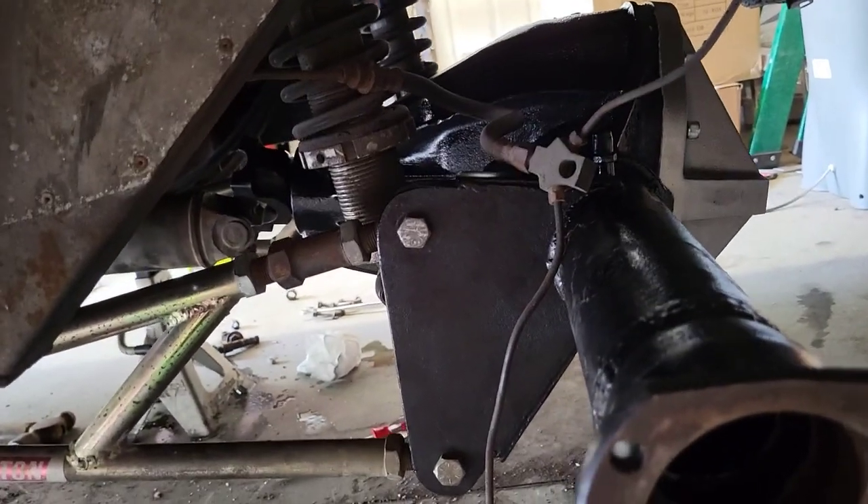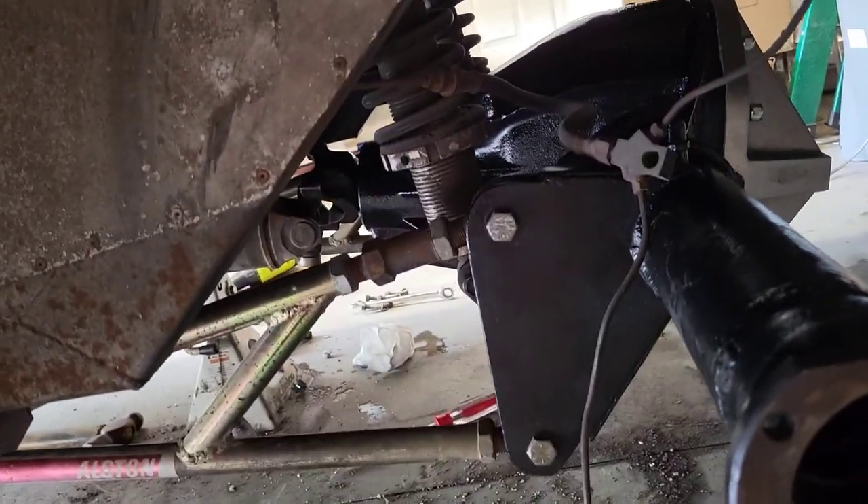The rear end's in there — bolted up, got the coilovers on it. I still gotta put the locator bar back in it and the driveshaft, but before that let's go ahead and throw in the axles.